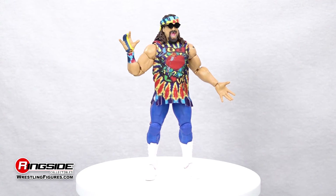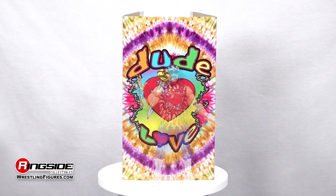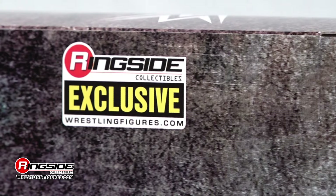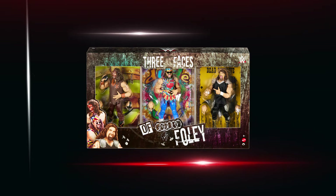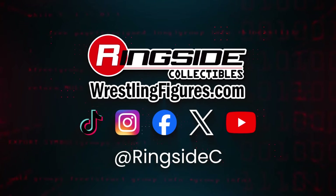We also get some far-out accessories that include black sunglasses, interchangeable hands, and a tie-dyed bandana. Get hardcore, shake your groove thang, or add some demented joy to your collection with the Three Faces of Foley Elite 3-Pack, exclusive to Ringside Collectibles. Don't forget to get your hands on other Mattel WWE Elite wrestling action figures, including exclusives, at Ringside Collectibles — wrestlingfigures.com, home of the largest selection of wrestling figures and accessories on the internet.